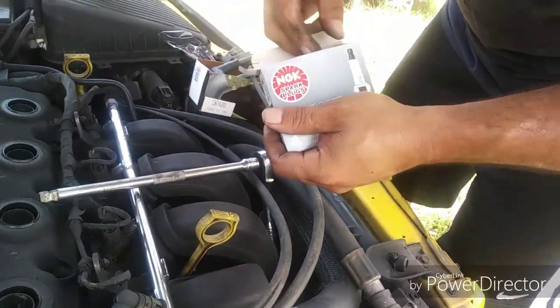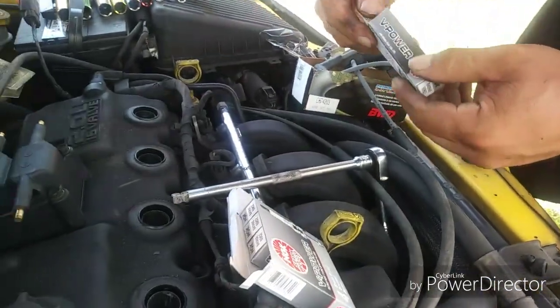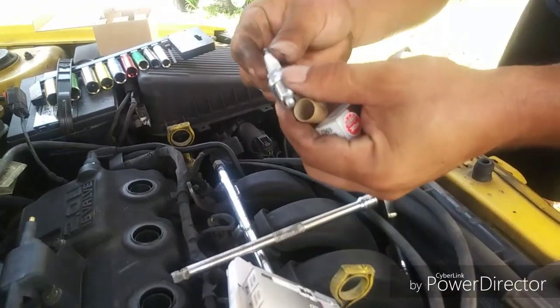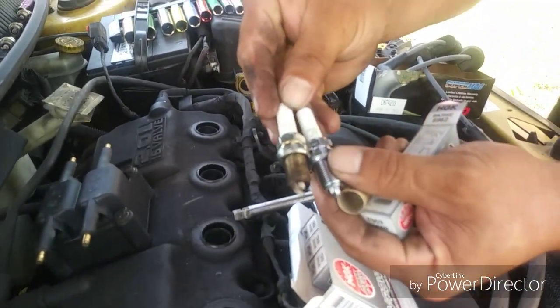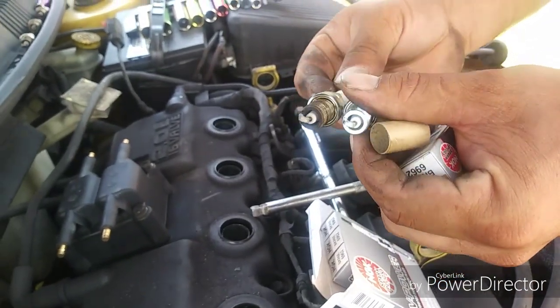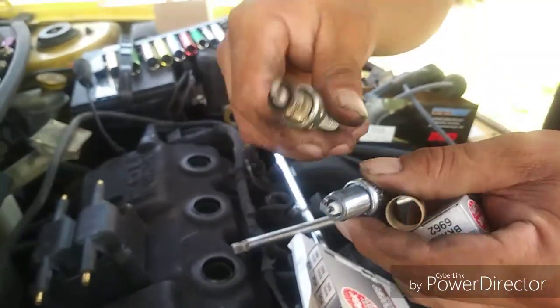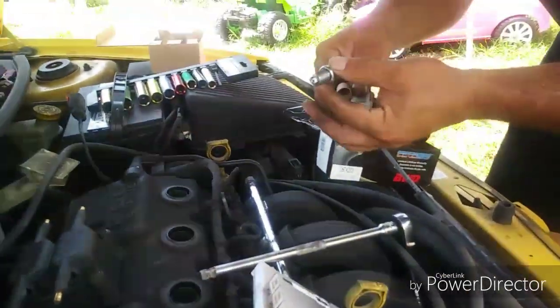Here are the new spark plugs. One at a time — they pretty much match the same ones I got except I got NGK, which is a little bit better. You can see the actual electrode looks more robust compared to the old ones, so hopefully these are better plugs — they should be.